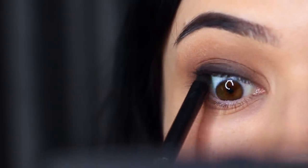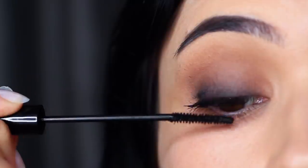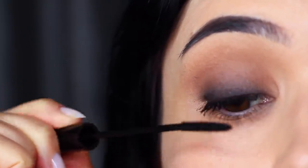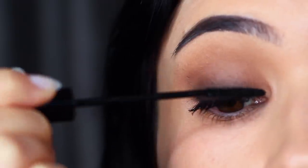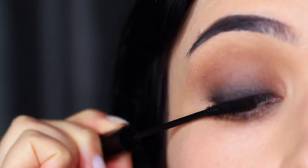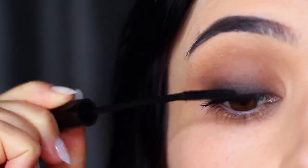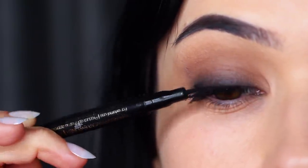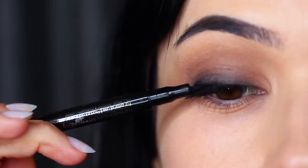With a black pencil liner, coat right at the waterline or tightline. Look down in the mirror and push upwards, working in between the lashes. Another important step is to really coat the lashes in mascara, making sure they are as dark as possible — we want the darkness of the smokiness to start at the roots of the lashes. If you can't get your roots really dark, try using a liquid liner and do an invisible line really close to the lashes.